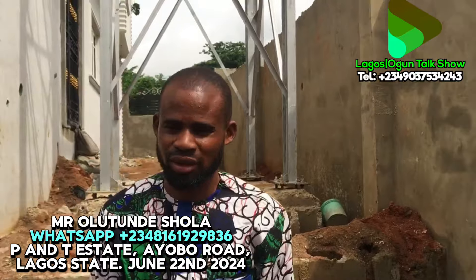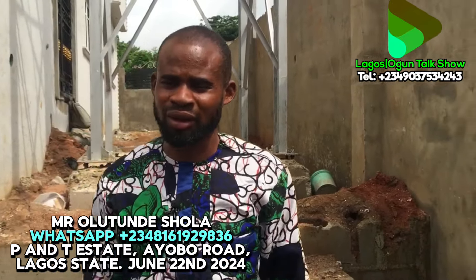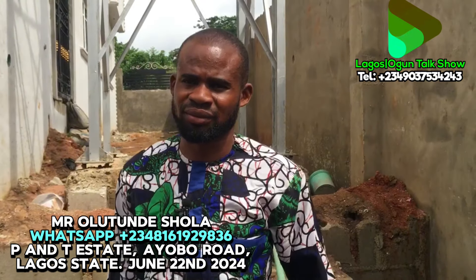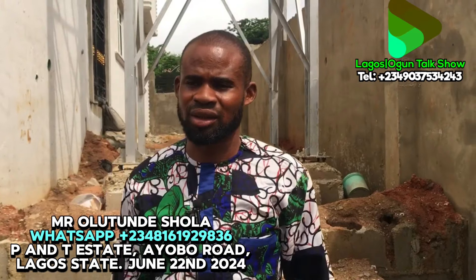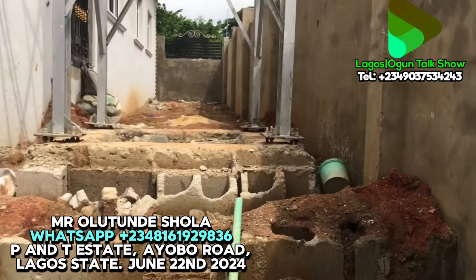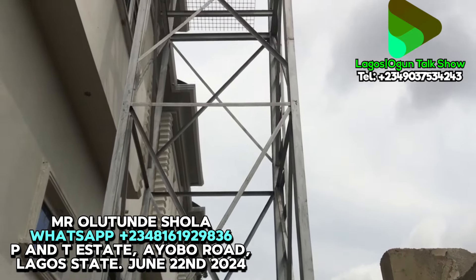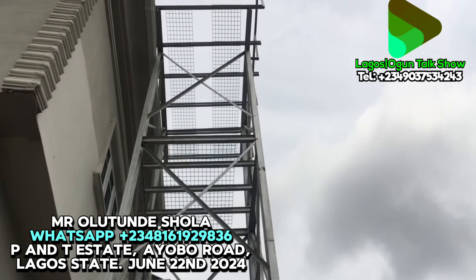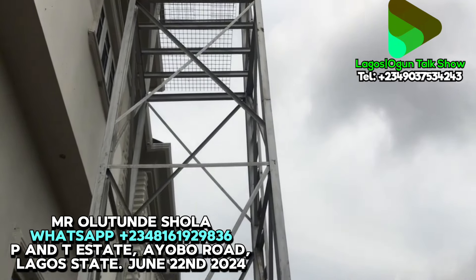Make you give us your phone number — the number is 08161929836. Again, 08161929836. Our viewers all over the world, we are grateful for the motivation you give us. We cannot forget — any of our persons' work, always call the number at the top of the screen for proper monitoring. God bless you.